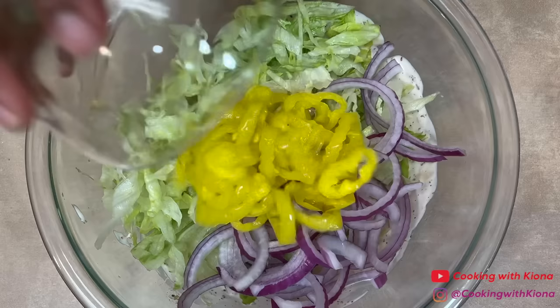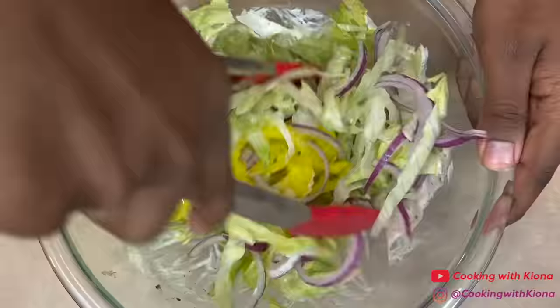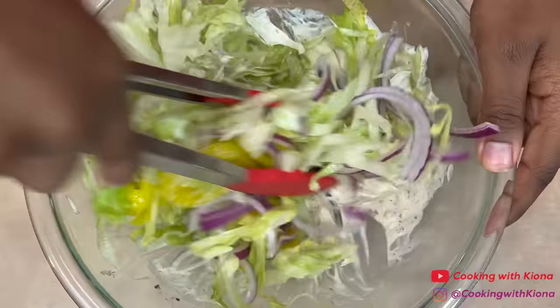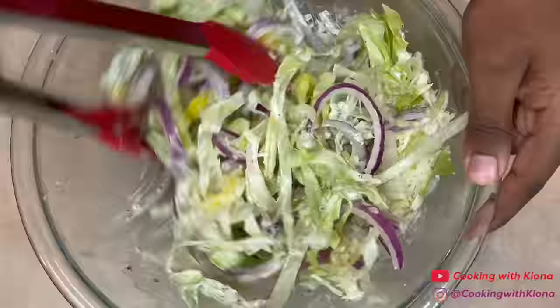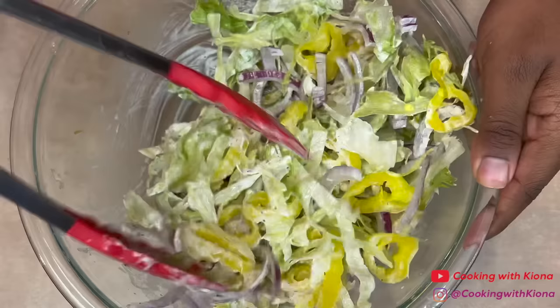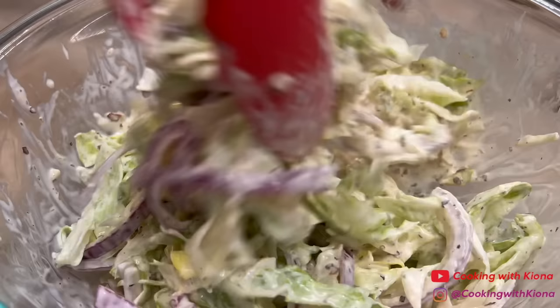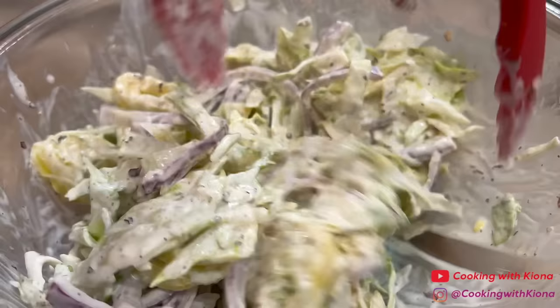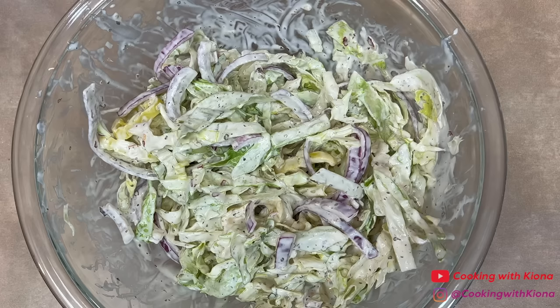Mix everything together until well combined, then add the shredded lettuce and sliced red onions you prepared before, and a half a cup of banana peppers. When you're finished making your salad, set it to the side.